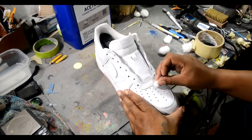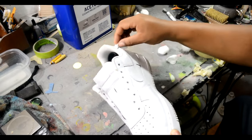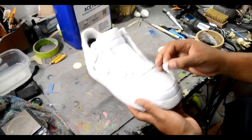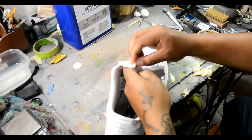What you want to do is acetone your shoes real good, because if you don't acetone it well, the coffee won't stick or stain the shoe. Just make sure you go over it a couple times — acetone the top, bottom, and all that.